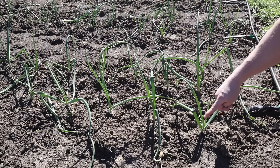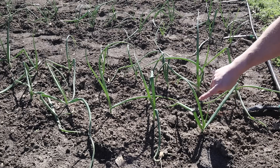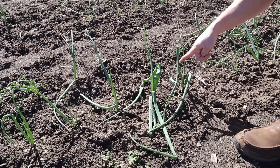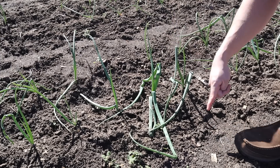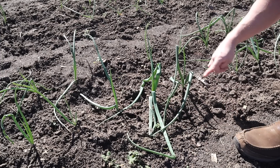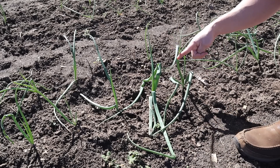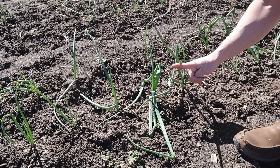These plants are probably not quite as big as they would be had we not had the Arctic blast, but the leaves are nice and dark green and they're putting on a lot of new growth. One question we get a lot during onion growing season is about the tops bending and falling over — sometimes laying on the ground. People think they need to trim these, but you don't need to do anything at all. Just leave them alone — they're fine. If you're getting nice growth to the point where they're bending, that means you're doing a good job.